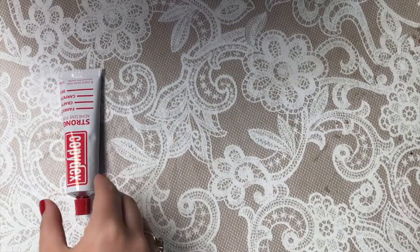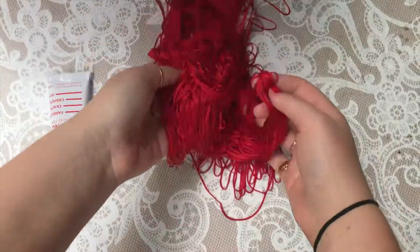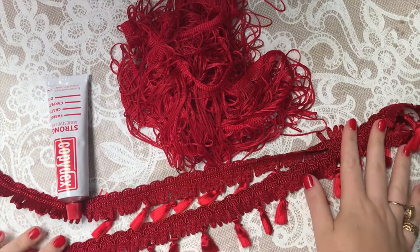For the decorating, I'm using the Copydex fabric glue, 2 metres of red fringing, and another 2 metres of some red tassel fringing from my local haberdashery.